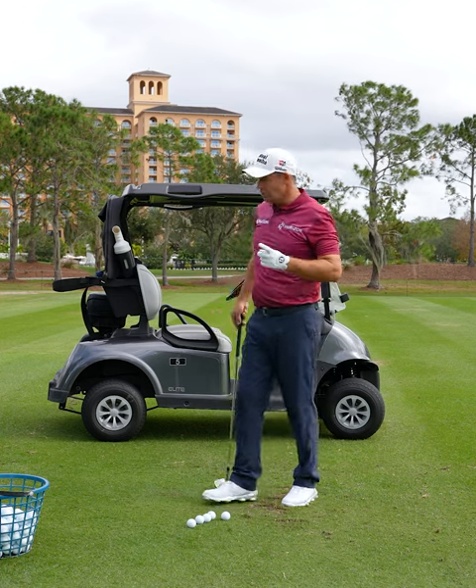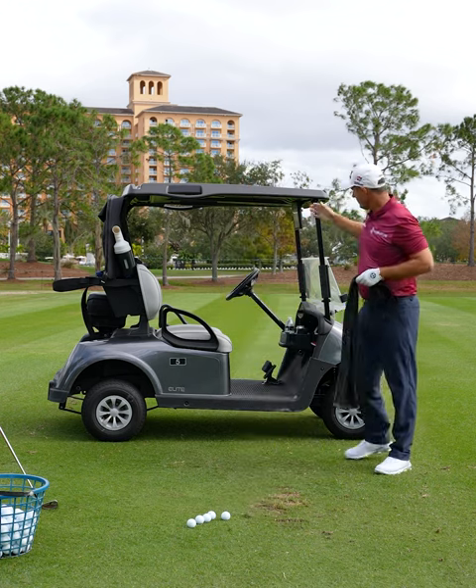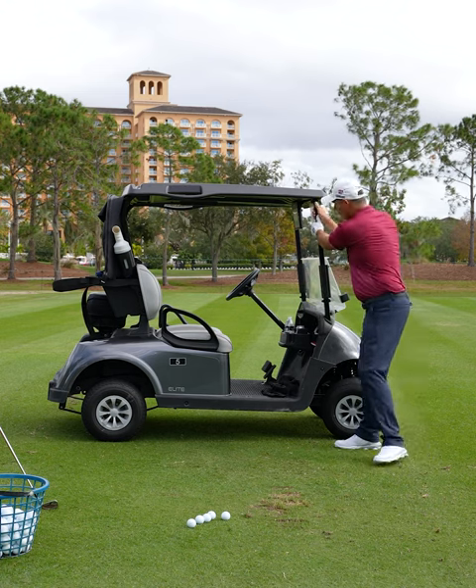The start of the downswing should feel like this. Get yourself a prop in the gym, or this cart will do. You can put it here and just hold.